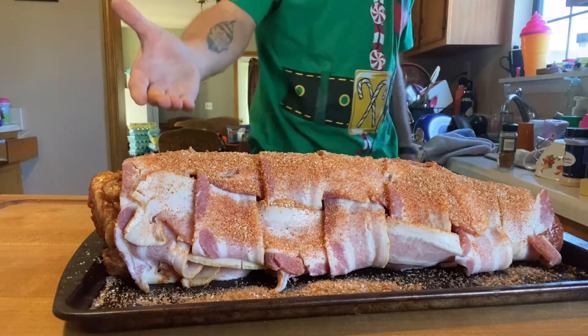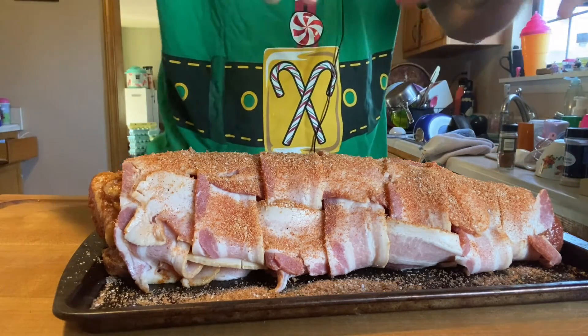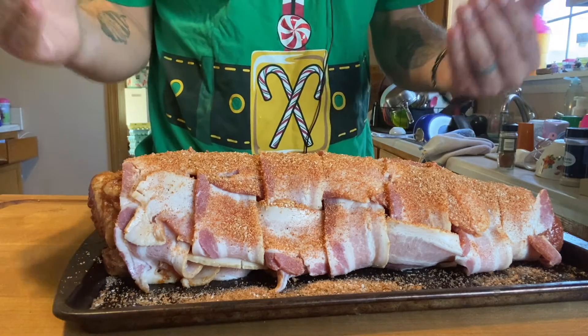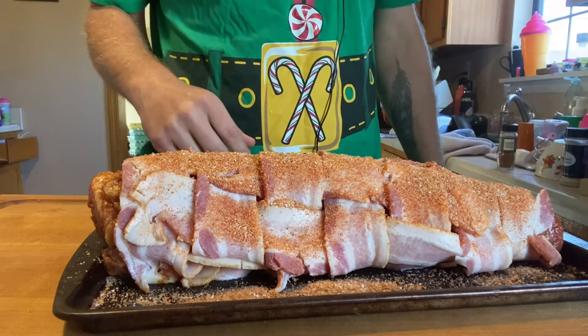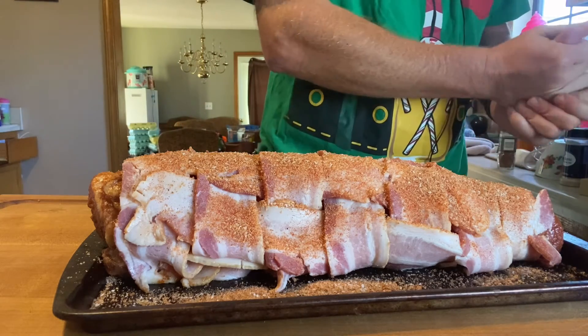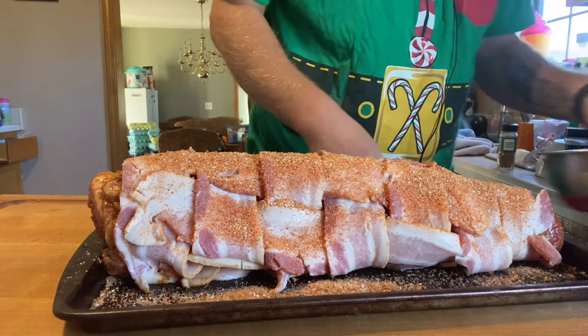If you're going to present this before you cut it, you'd let that bacon cape over the top and bring it out and say 'look what I done.' That's what I'm proud of - being able to do stuff like this and have people ask how you did it.